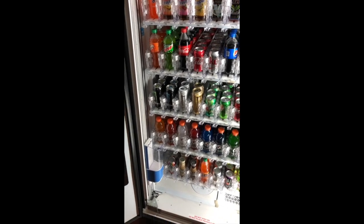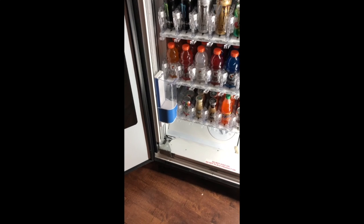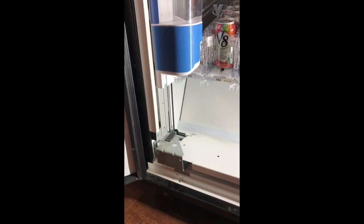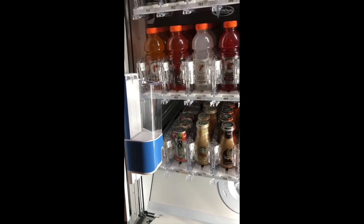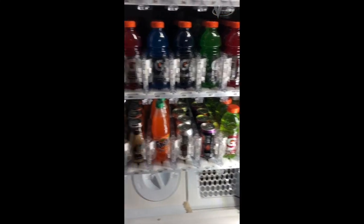So if you run into this problem, that's what it is. It's not an electrical issue, it's not a software issue, it's not anything else. It is definitely a mechanical anomaly — a defect in the machine itself. So hopefully they didn't let very many of these out the door, because I can't believe they could have if they had tested this, which I know they do before they leave the factory. It's kind of an oddity.